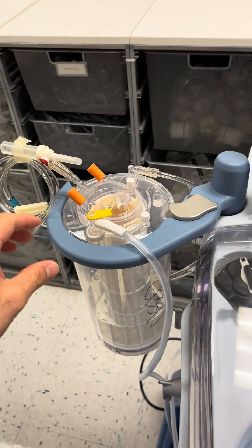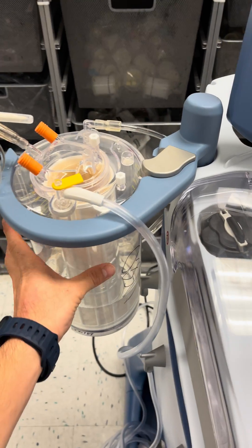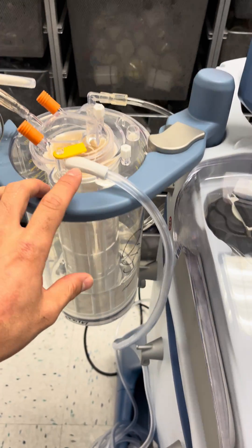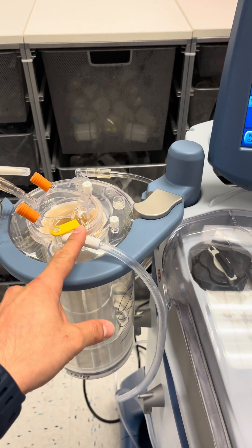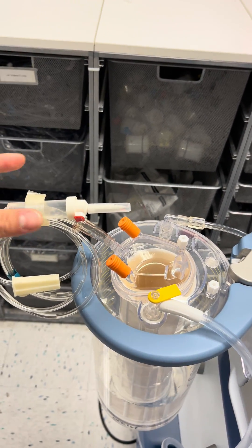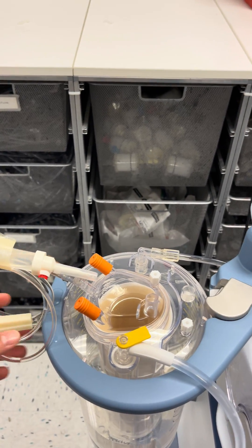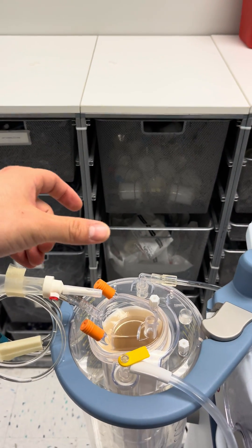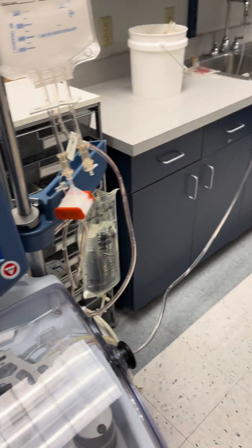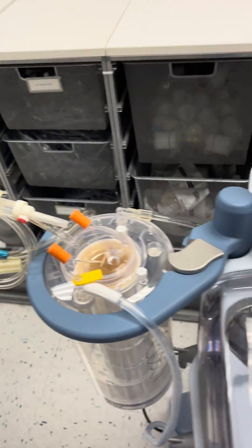We have our reservoir, and let's just assume that it contains some patient blood. Connected here is a vacuum line, which provides the suction power for the aspiration line. This is the line that gets connected to the field — they have a little suction tip they use to take blood from the field. Right now my patient is the sink, so just pretend that's a real-life patient.